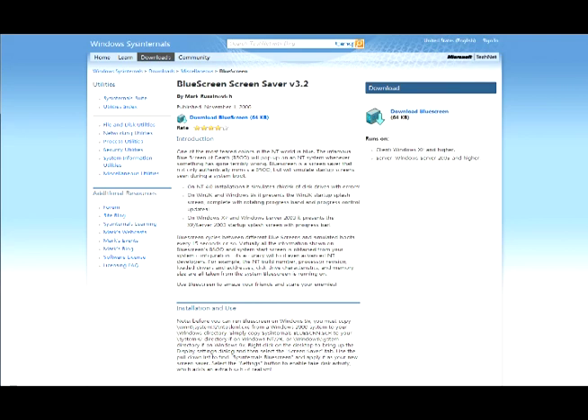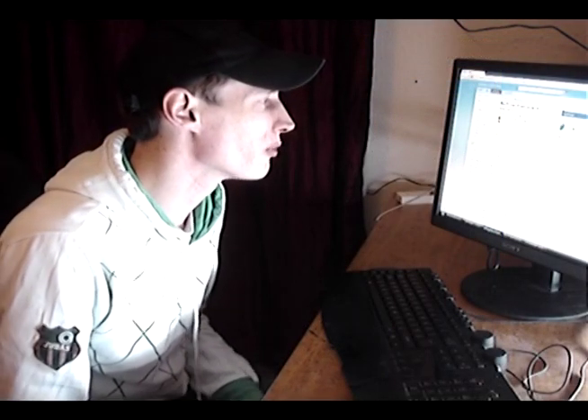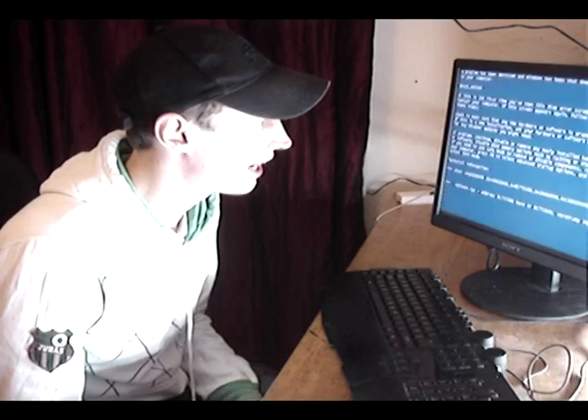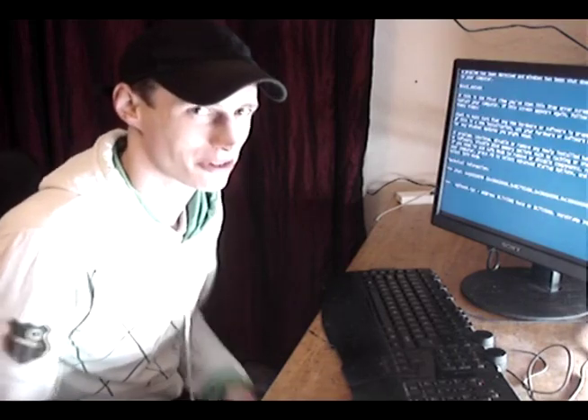It's by Mark Russinovich. It's supported for all the different types of Windows, so depending on what version of Windows you install they have their own blue screens. This is the Vista version and as you can see my computer is just blue screened.